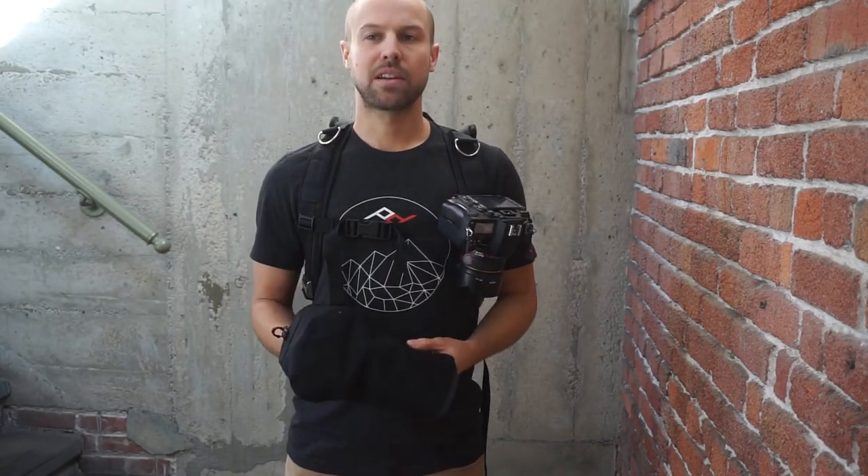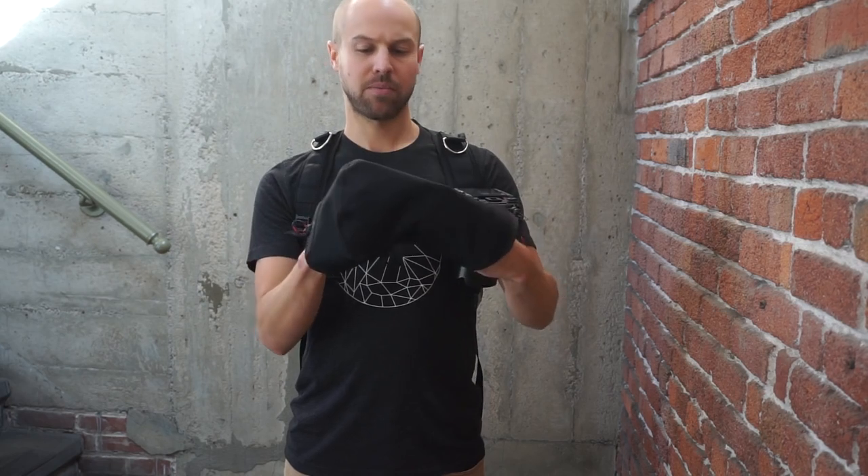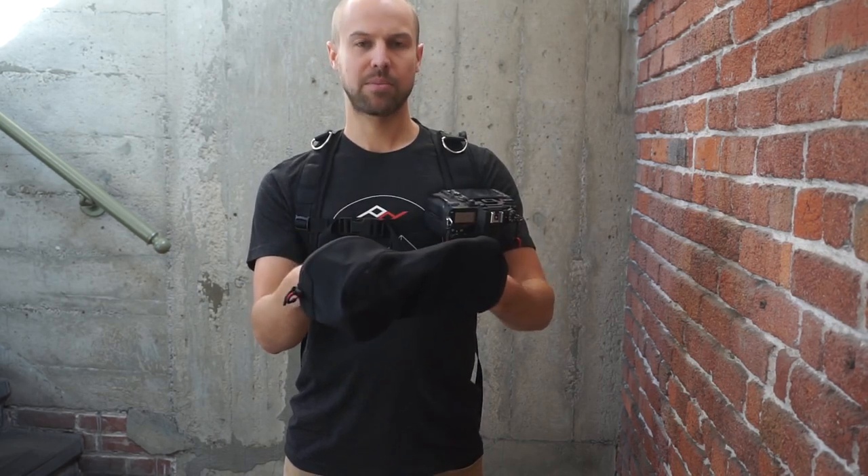Hi folks, I'm Art from Peak Design. I'm a designer and I work on the Shell project, and I'm going to walk you through how best to set it up.